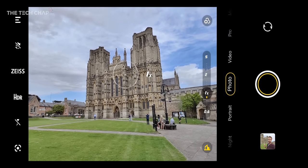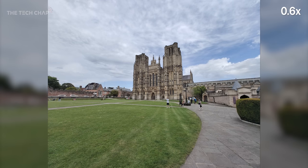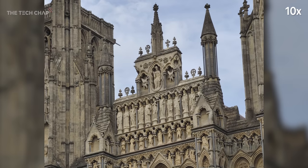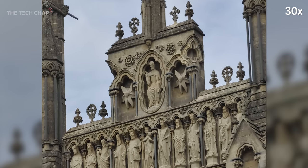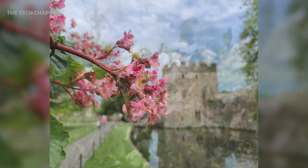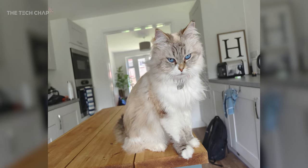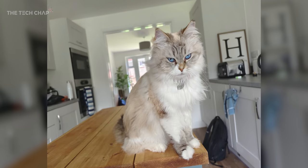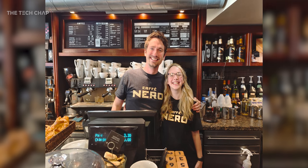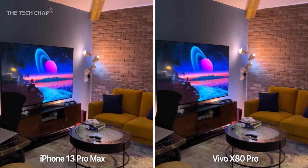Here's the setup: four lenses with a 50 megapixel main, a 48 megapixel ultra wide, a 12 megapixel dedicated portrait lens — which is very interesting — plus an 8 megapixel 5x zoom periscope lens. But that really is just the start. We also get Vivo's custom ultra-sensing GNV sensor for the main lens, together with what's called a Zeiss-T coating on the main lens's glass to help improve image quality. And there's even a dedicated chip inside, the Vivo V1 Plus.